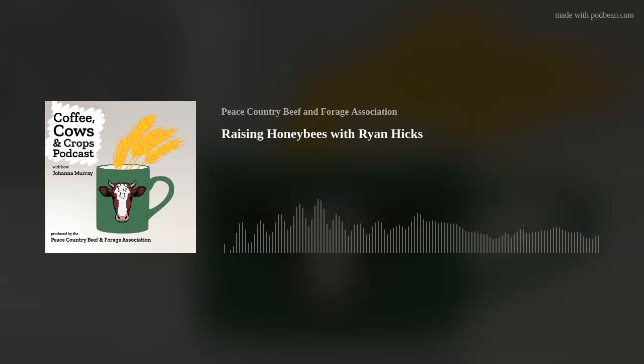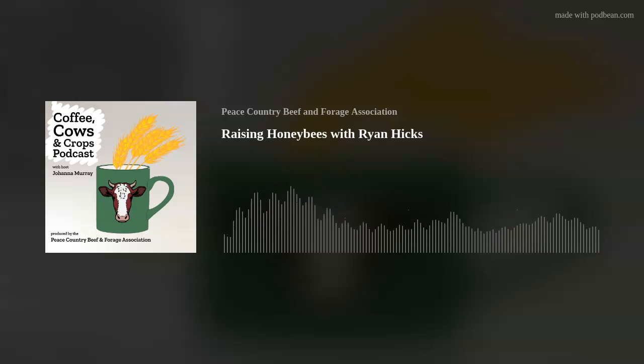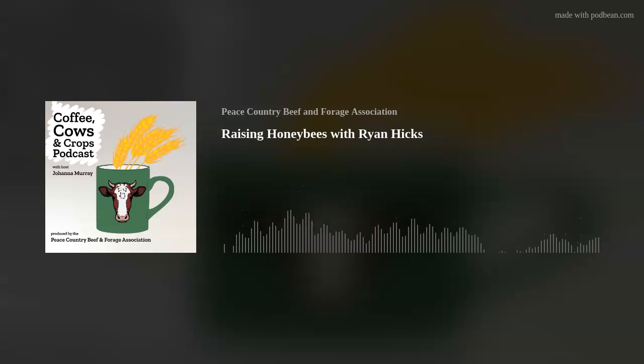Our first major honey flow before the canola blooms is dandelions, and we don't actually extract that honey — it's as bitter as you'd imagine. It's really good for the bees but I wouldn't put dandelion honey on my toast. Clover and alfalfa have a really white appearance when they granulate, and canola is kind of in that ballpark too.